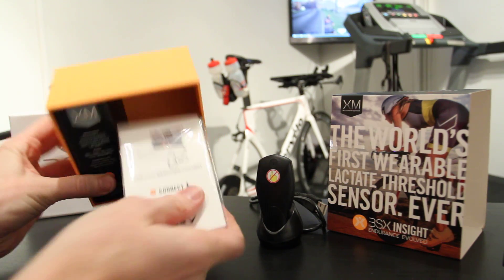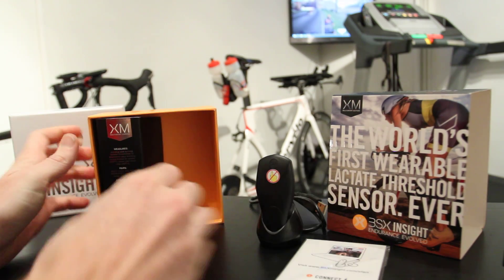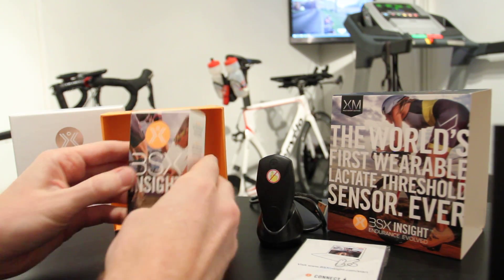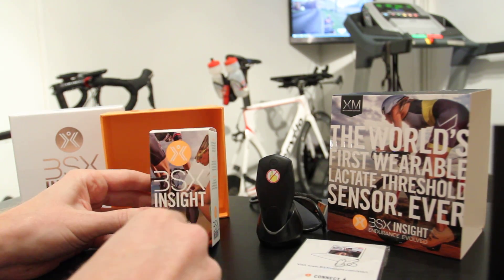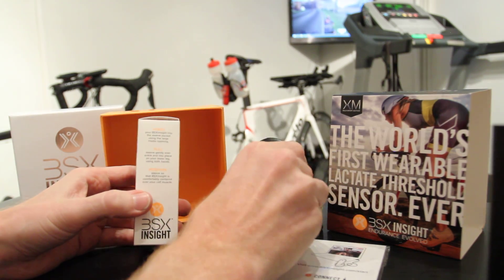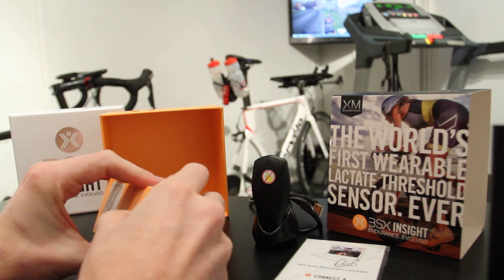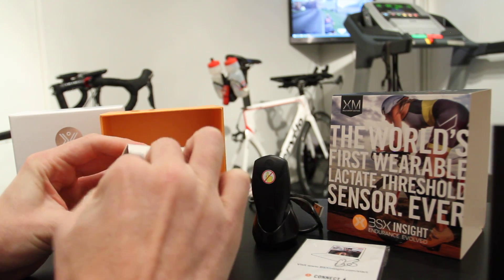We've also got the manual here. And then on this other side we've got the calf compression sleeve. What this does is it holds the module against your calf nice and tight and ensures there's no light coming in, because light can make life a bit difficult for these sensors.